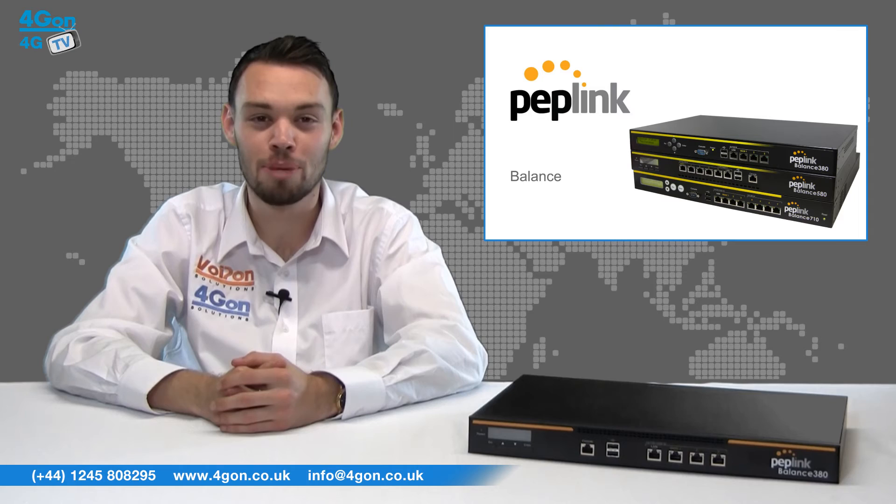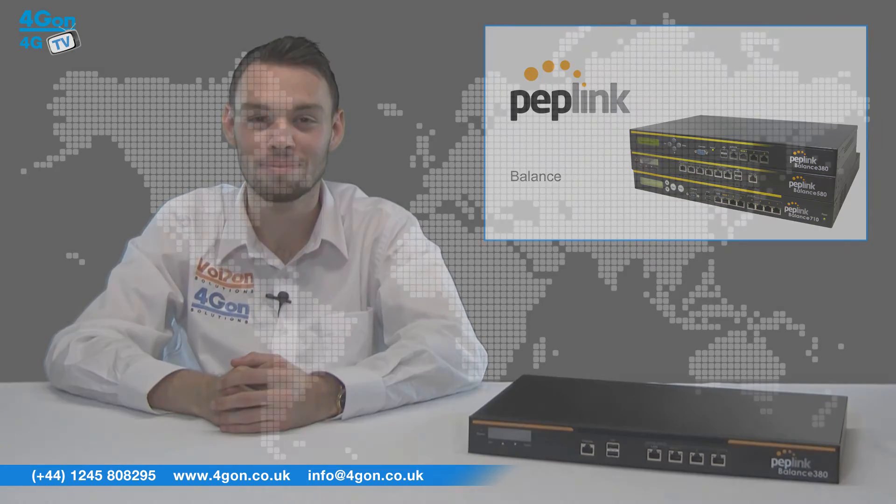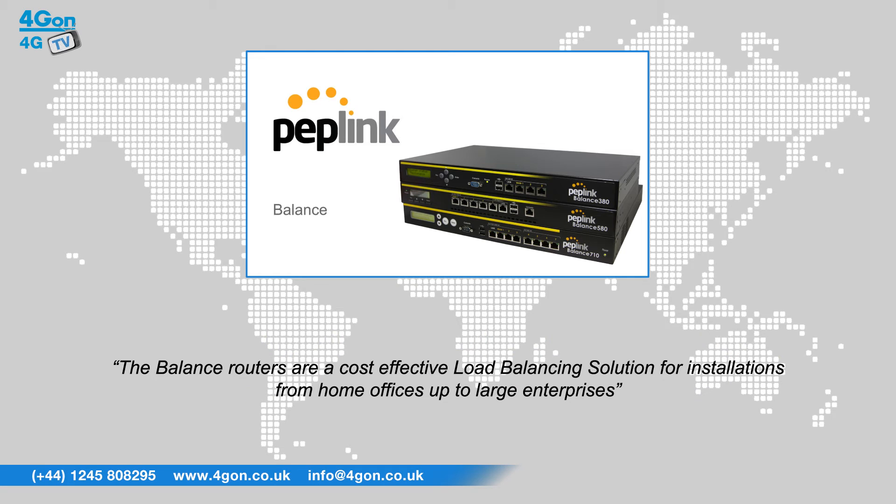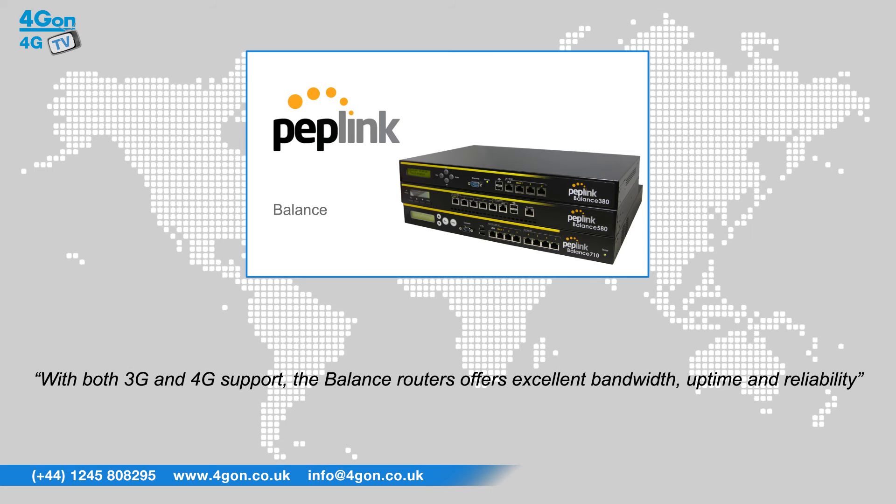To find out more information, please visit 4Gon.co.uk. After reviewing the Peplink Balance series, we've given it a 4Gon rating of 9 out of 10. The Balance routers are a cost-effective load balancing solution for installations from home offices up to large enterprises. With both 3G and 4G support, the Balance routers offer excellent bandwidth, uptime and reliability.